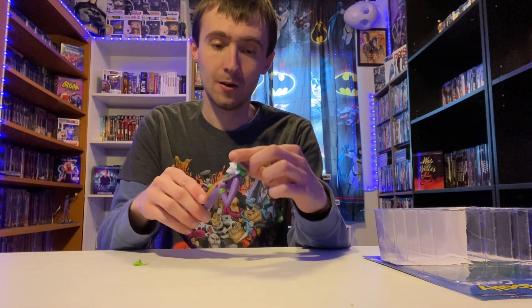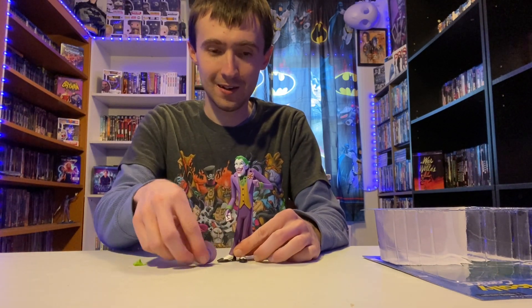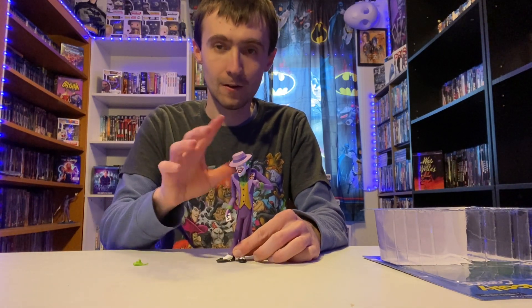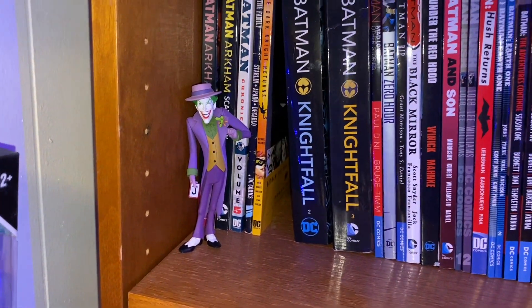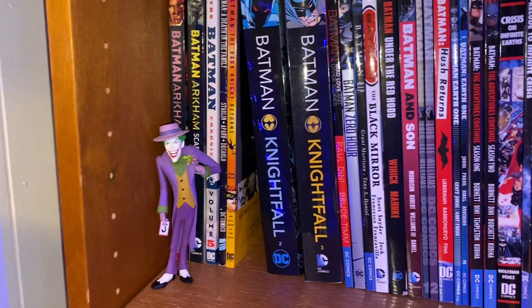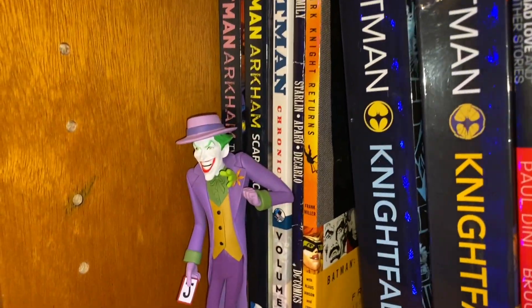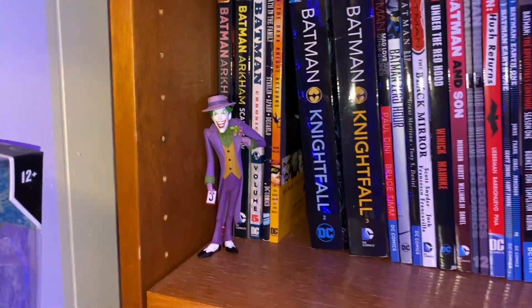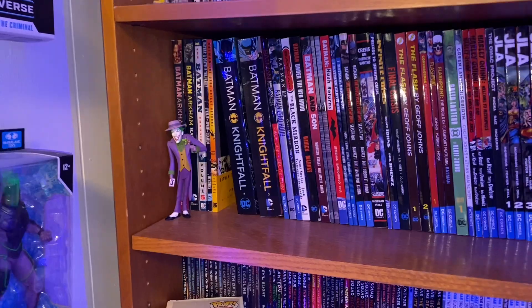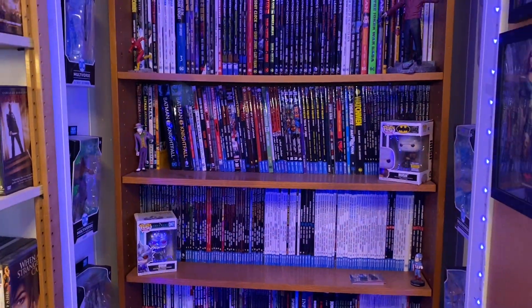There he is — there he is in all his glory, pretty much complimenting the comic books. I'm happy to have him here. I did eventually get the acid in, but it did end up breaking a little bit. I'm still happy to have him — any Joker figure I want as part of my collection. There he is amongst all the DC comic books.